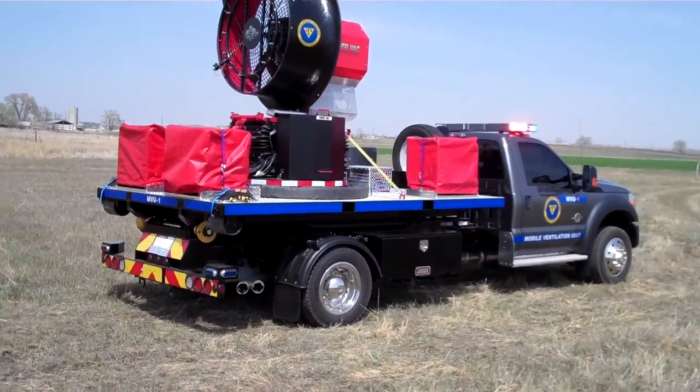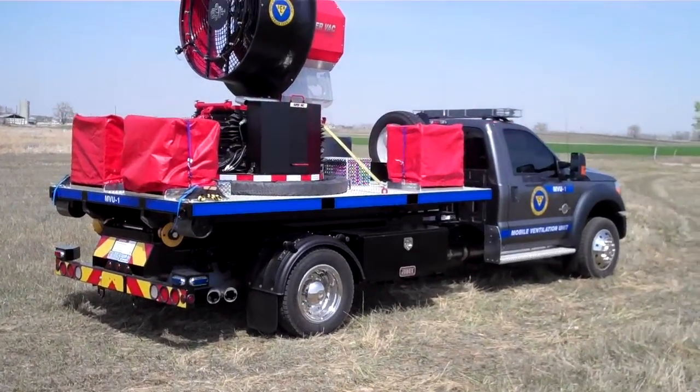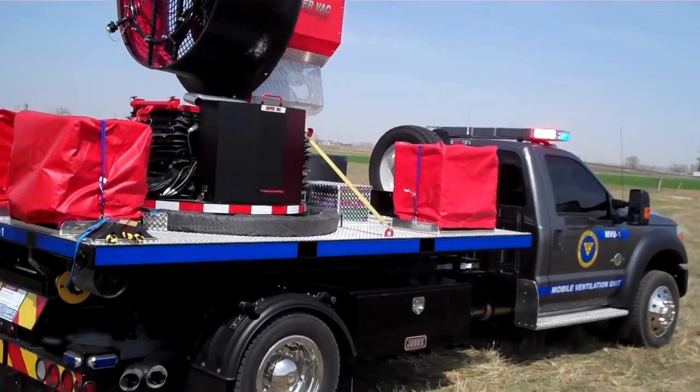Here's a specialty project that we've done here at SVI. It's a joint project between SVI and our other parent company, SuperVac. It's a mobile ventilation unit for Camden County, New Jersey.